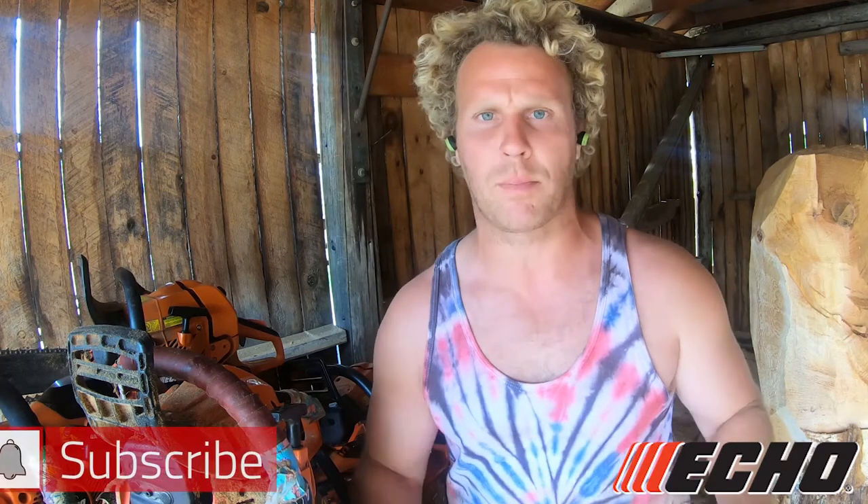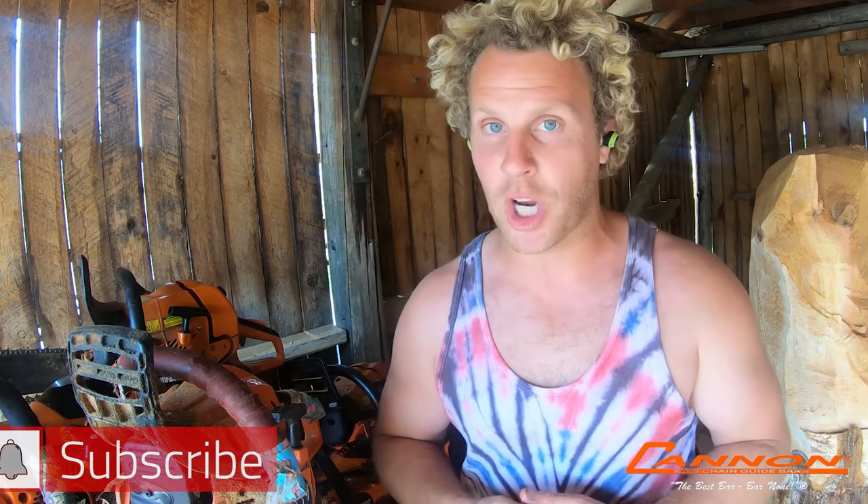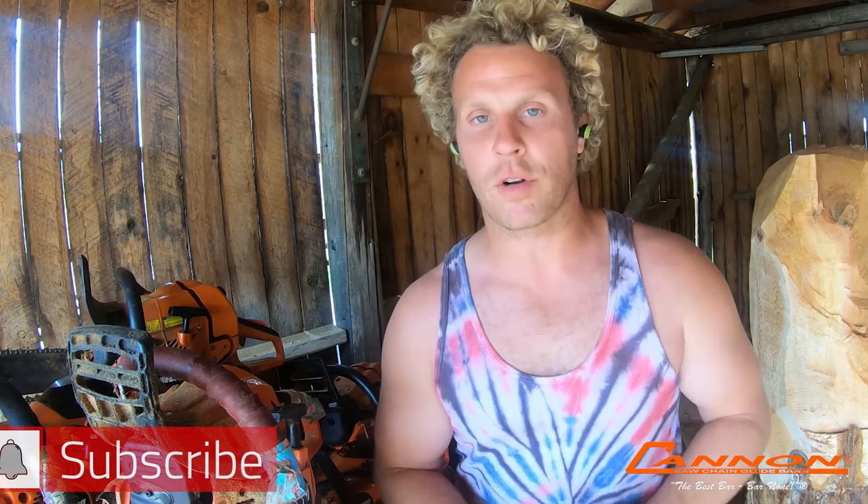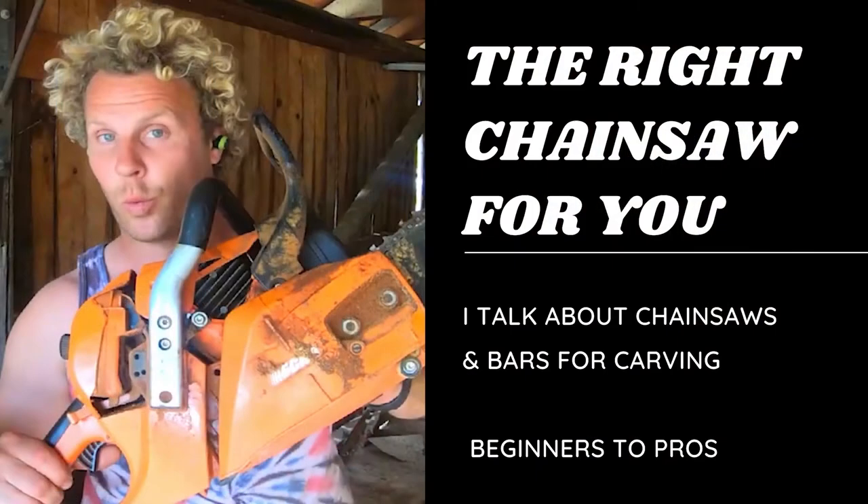I hope this helps. Echo is an amazing company — great bang for your buck across their range, and I've really beaten these saws hard and they keep going. Cannon bars are bar none the best bars. For chain, I don't have a strong preference — I use Echo's chain because they provide it to me, and it's a good chain. Husky makes a good chain, and Oregon makes the best chain, but it's to each their own. Most saw shops only carry one brand, so check your local shop. If this helped, please like, share, and subscribe. Thanks so much — I'm Ryan Cook.